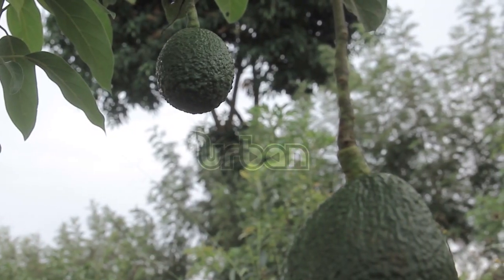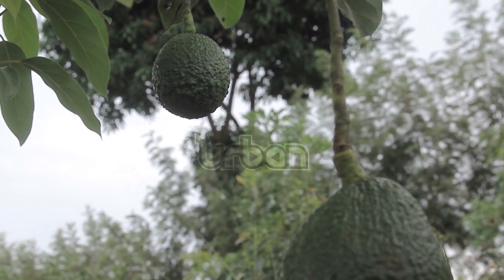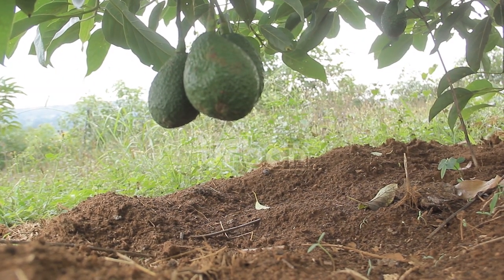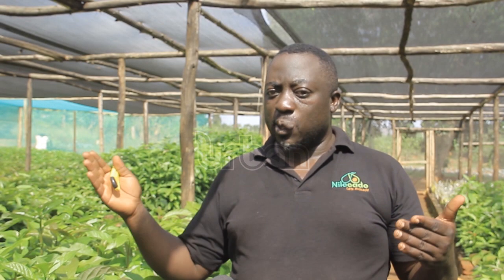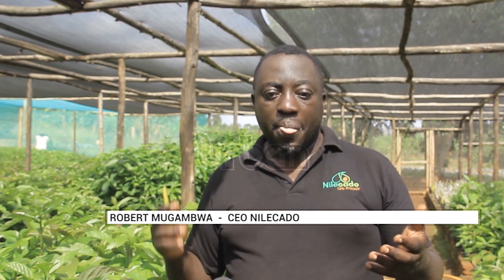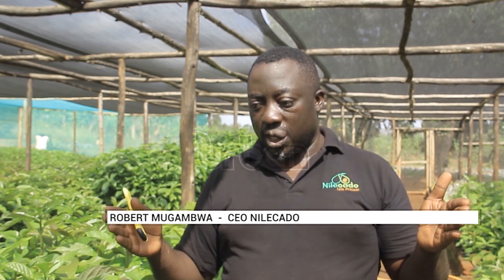Avocado has two seasons in a year, meaning he harvests twice depending on the season. The average price per kilo for house avocado in Uganda is between 2,000 and 3,000 shillings. A kilo of avocado good for export starts from 2,000 shillings up to around 3,000 shillings according to quality and grade. For oil — what many call rejects, or alternative source of oil production — it starts from 600 to 800 shillings.